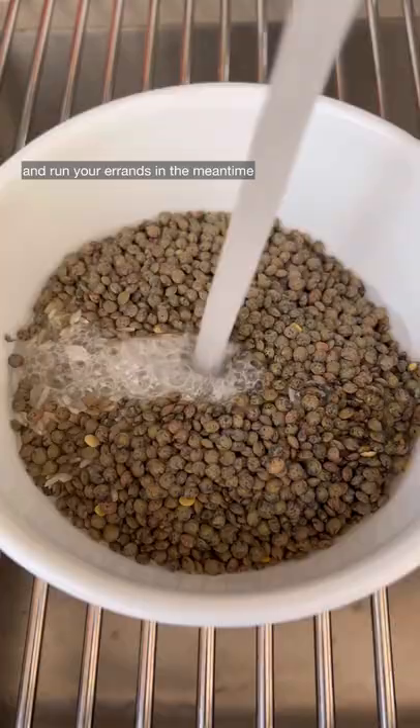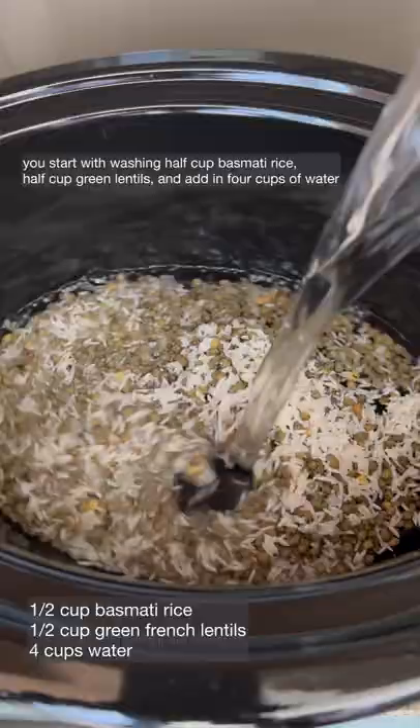You start with washing half cup basmati rice and half cup green lentils and add in four cups of water, tomatoes, potatoes, a frozen medley, and frozen spinach.